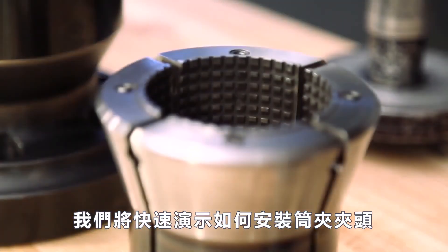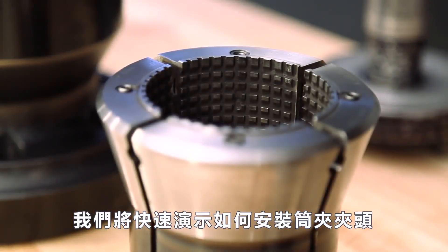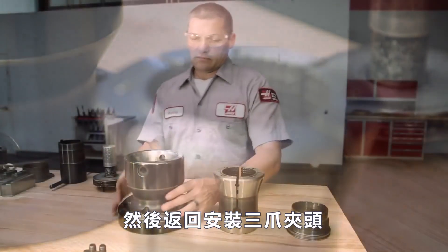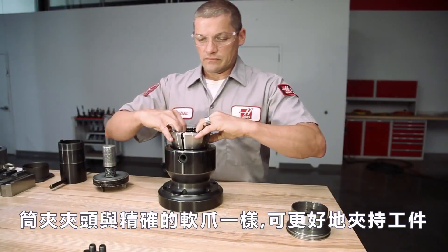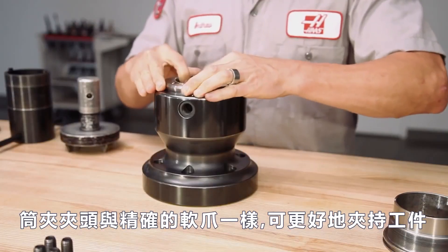Now we will quickly demonstrate how the collet chuck is mounted and then return to installing the three-jaw chuck. Collet chucks grip the workpiece as well or better than the most accurate set of soft jaws.